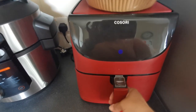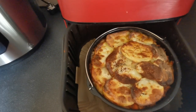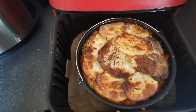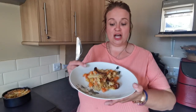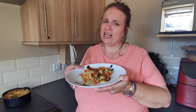So this has just finished — it's all bubbling away and looks absolutely amazing. So let's get some of this out on a plate for a taste test. This has finished, I have plated some up. It smells really, really good. So we're going to taste it.